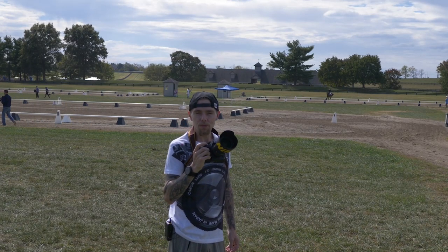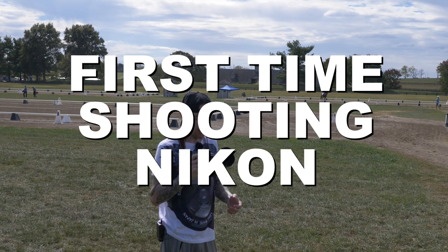Welcome to today's video. We are out with the Nikon D850. This is my first impressions and hands-on with the camera.